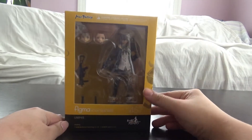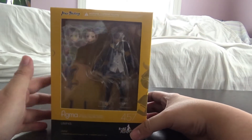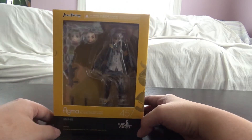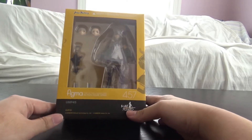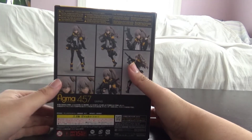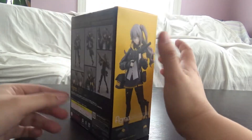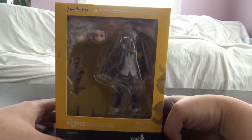First let's take out the box. They've got this nice yellow and black box to represent her color scheme. On the front of the box there's her in figure form — Figma 457. On the side of the box we get a cool shot of her. On the back of the box you can see some poses you can do, additional face plates and all that stuff. Top of the box has another pose — pretty much standard Figma boxes.